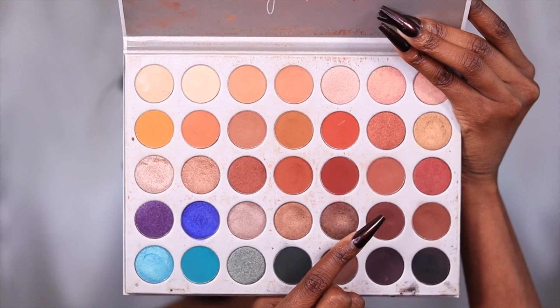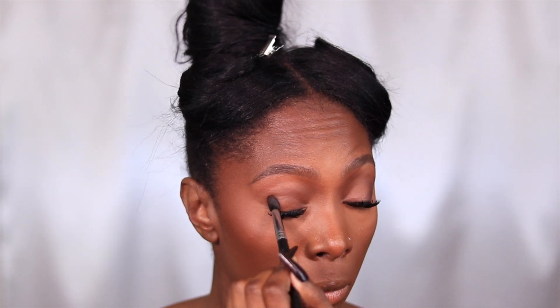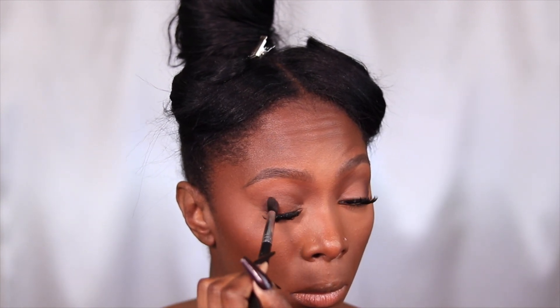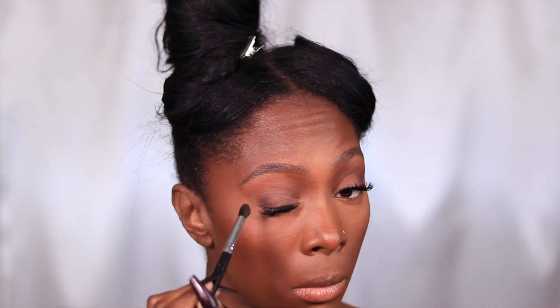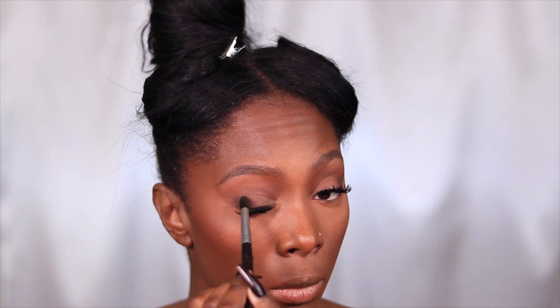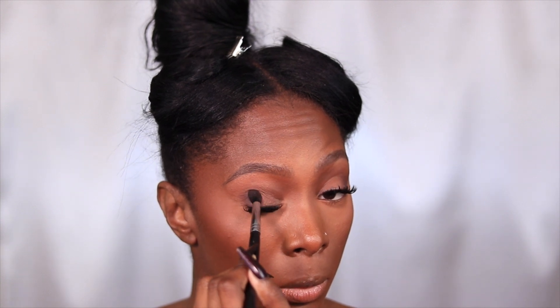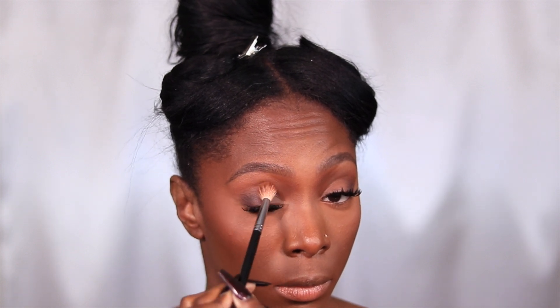We pat the crease color and blend it out. I went in with a deeper shade of brown and patted that on the outer corners to build up that outer third of the eye, because I wanted the shadow I was going to place on the inner two-thirds of the eye to have a good backdrop to go into.